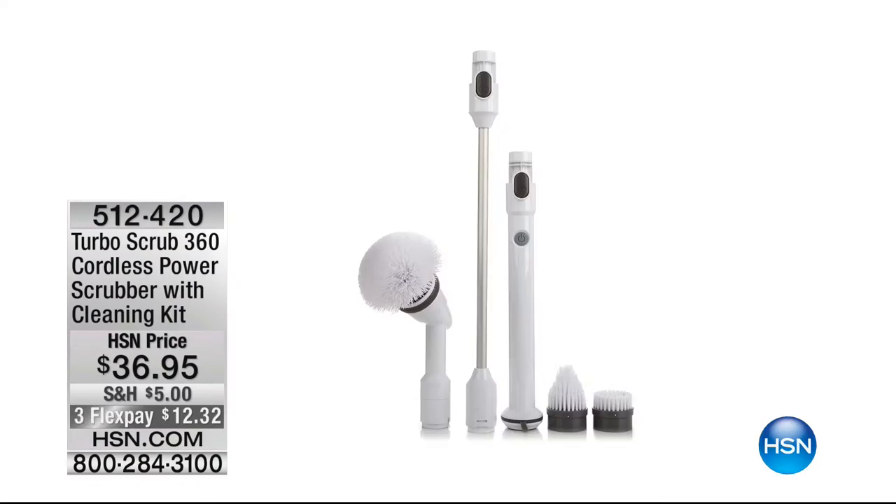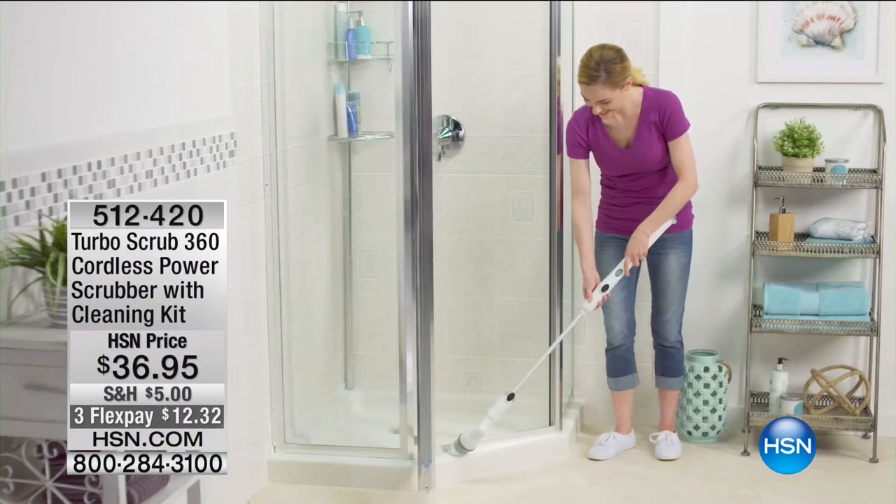We're going to show you a little bit about it. It's a power brush for your tub, for your tile, for anything that is just not looking bright. Turbo Scrub to the rescue. Three months at $12.32. By the way, your kids are going to want to clean for a change — dare I say it — it's fun. Stick around, we're going to show you.